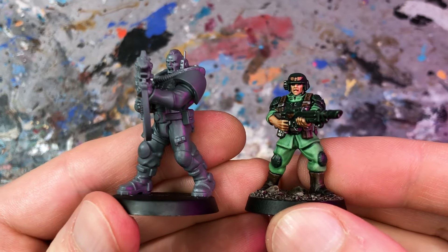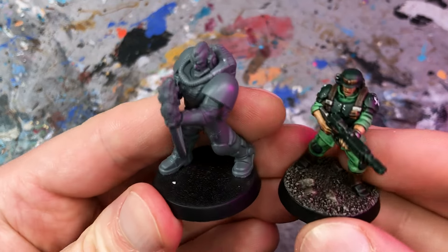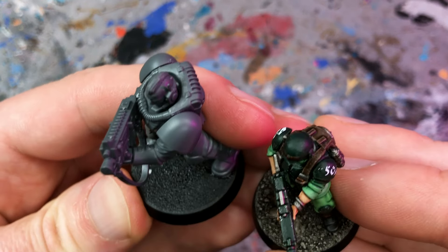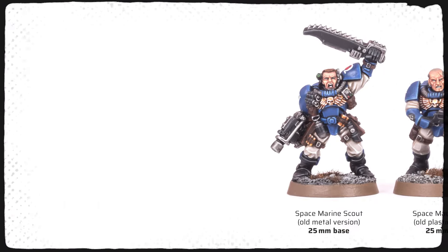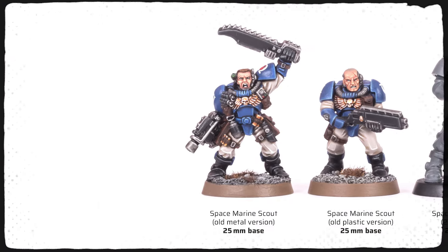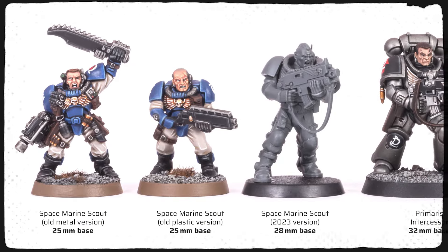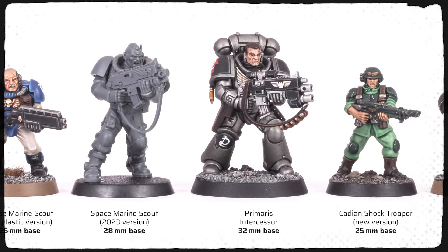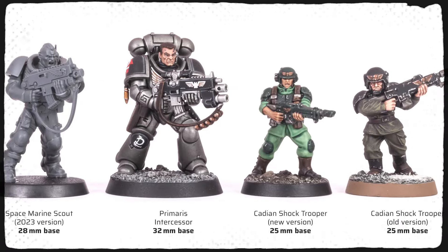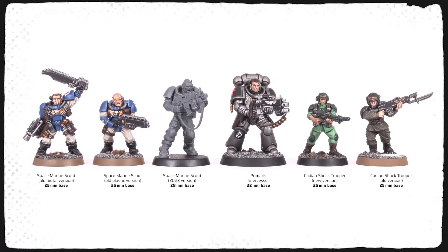Comparing the Scout to one of the new Cadians — the new Scout is at least a whole head taller and significantly bulkier. Here are all the models lined up: the classic metal Scout, a plastic Scout, the new Primaris-sized Scout, an Intercessor, a new Cadian Shock Trooper, and also an old Cadian for comparison. And this is how they look side by side.